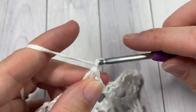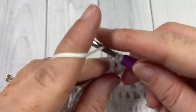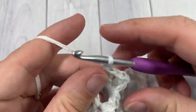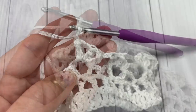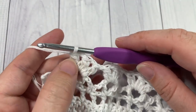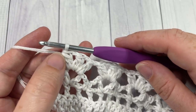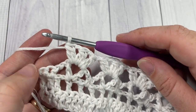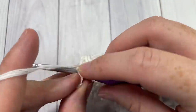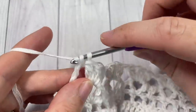At the end of Row 4, you'll have your final three puff stitches and chain-one spaces. After working those, you're going to end on your final puff stitch and then simply work two triple stitches, one into each of the final two single crochet stitches.